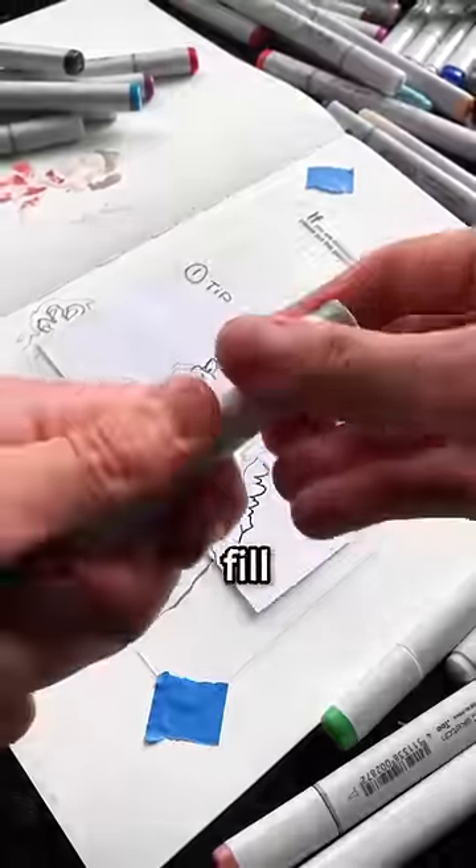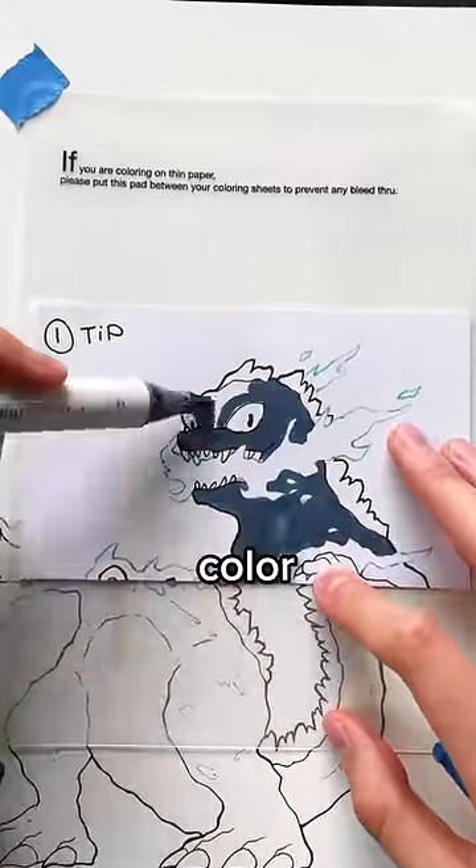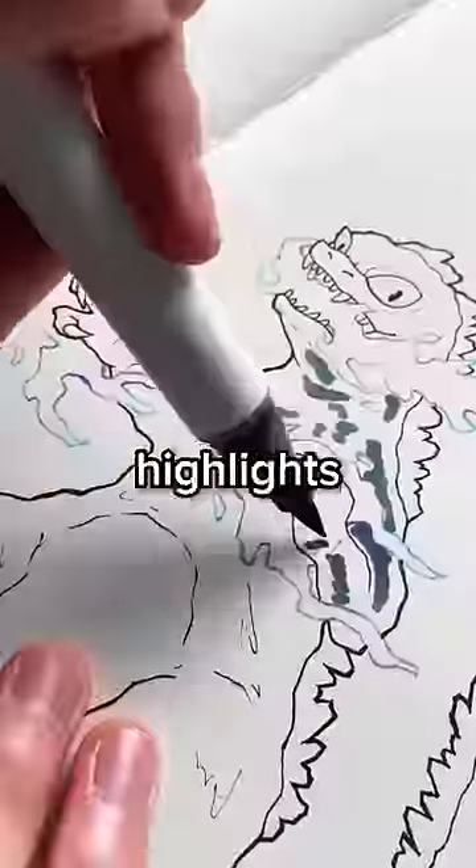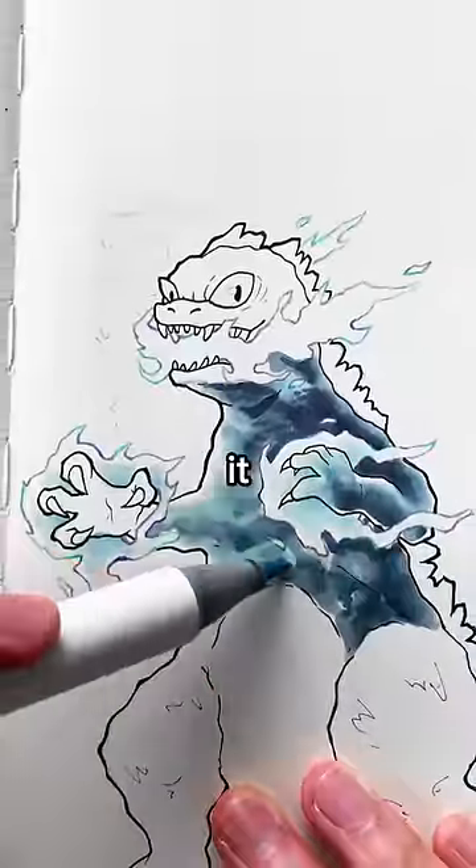Tip number 1 is to never fill entire areas with a single colour, as this makes blending way harder and also makes your drawing look flat. So instead, leave areas white for highlights and then use a lighter marker to blend it out.